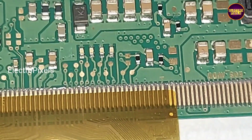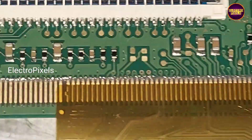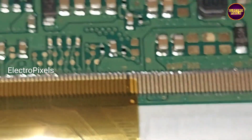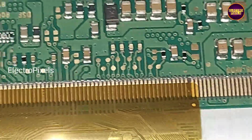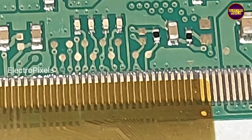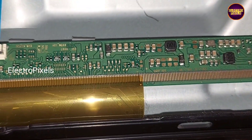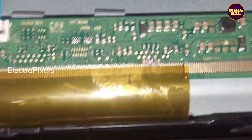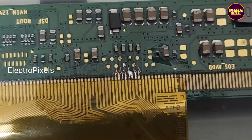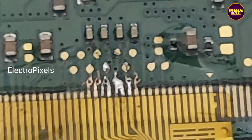These are the right gate signal tracks and these are the left side gate signal tracks. For panel short removal, we are implementing the cutting method. First, we are going to cut down the right side gate signals. After that, if the picture comes, do nothing. If the complaint remains the same, it means the shorting is on the other side, and we need to rejoin the cut tracks on the right side and cut down the other side gate signals.